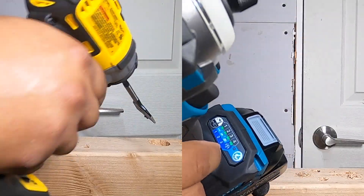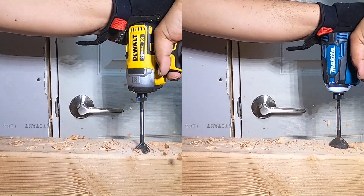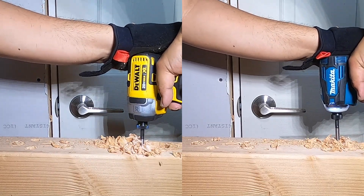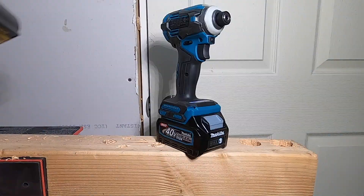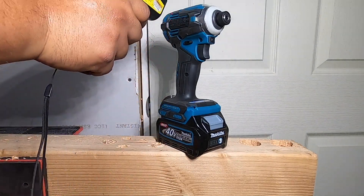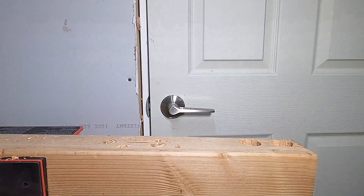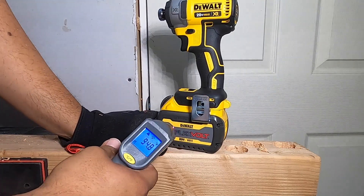Now the DeWalt at speed four — one, two, three, go. Temperature test readings: 86, 93, 94, 91, 96, 89, 85, 89. This one's running really cool. The bit did fall off, probably from forcing it too much, but you guys did see it. Temperature test: 94, 85, 84, 87.